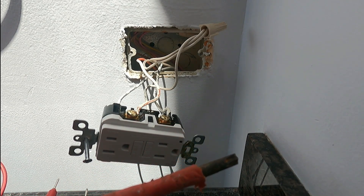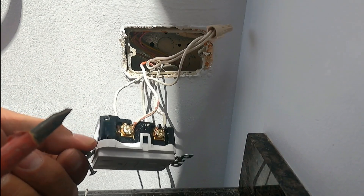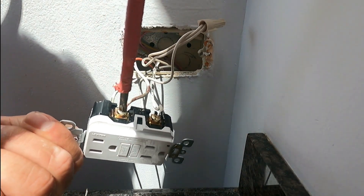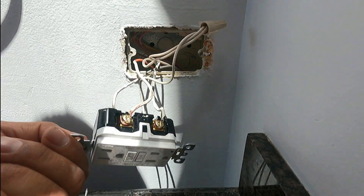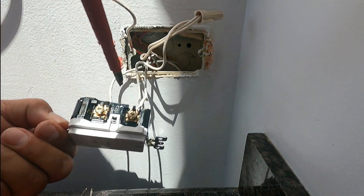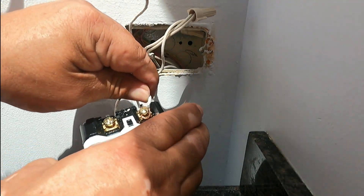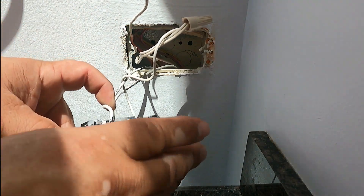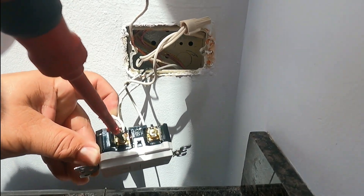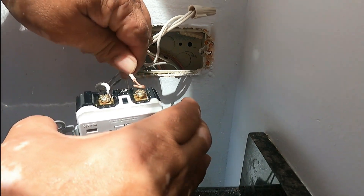I'm using this screwdriver — it's not a Phillips, not a flat, but it's both. The electrical screws on outlets are made that way — neither one nor the other, but both. This screwdriver grabs the screw very nicely. I'm removing one side and then the other, swapping them, because my line is currently on the load side and it's supposed to be on the line side. I'm also swapping the neutrals, since each hot has its own neutral — you have to respect that when dealing with GFCIs, as they are very sensitive.